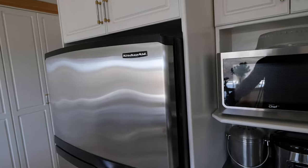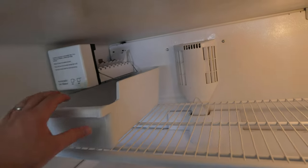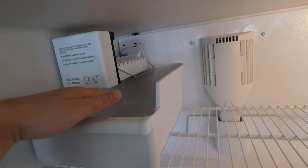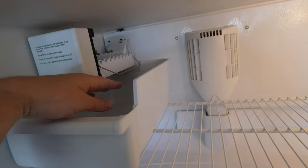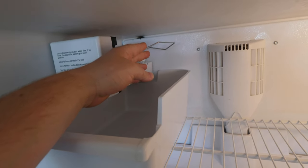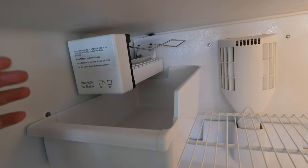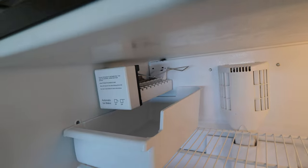I removed pretty much everything from the freezer so we can actually see what's going on in here. Here we have our ice tray, which collects the ice. This lever in the bottom position is in the on position, so this will start producing ice if there's actually water connected to the fridge. Once the ice builds up, it'll push this lever up and shut off the ice maker. Obviously it's not going to produce ice right now because there's no water ran to the fridge, so I'm just going to leave that in the off position.